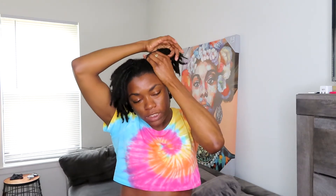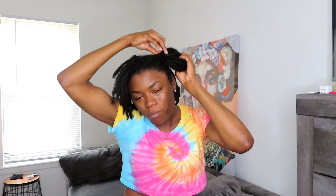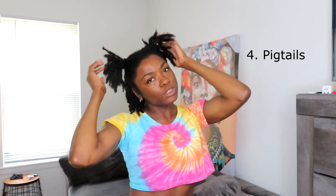The next style is the two ponytails. It's basically what you do with the space buns, but you just let the rest of the hair out in the ponytail. It's already split down the middle from the space buns, so I tie it once, tie it twice. And this I would do like three times because the pulling on my hair doesn't affect me — I know what is too tight. And that is what the two ponytails look like.